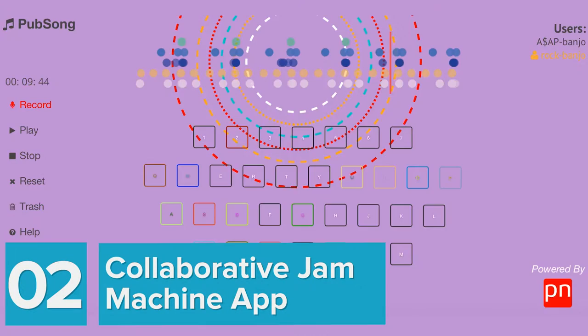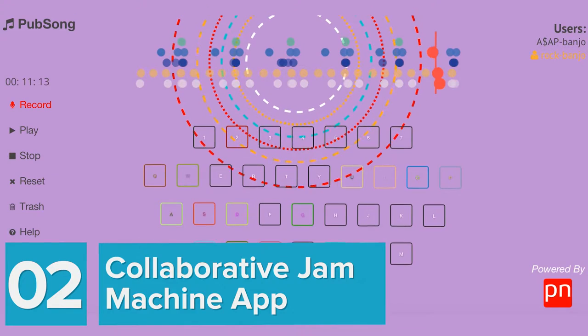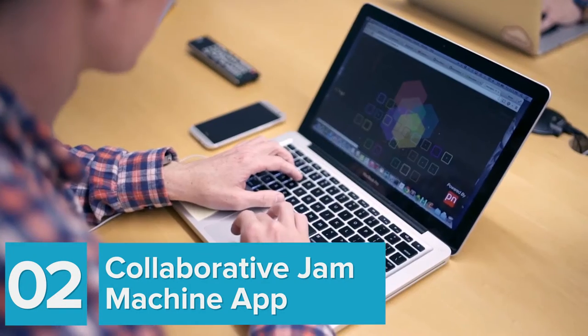Next is our collaborative music machine jam app, where users can cut together music clips, play new music clips, save them, and replay them for later.